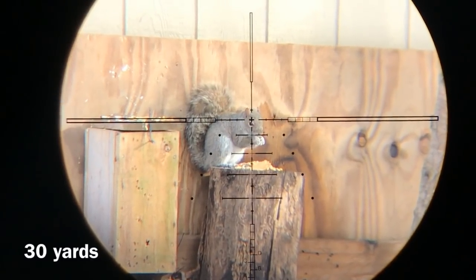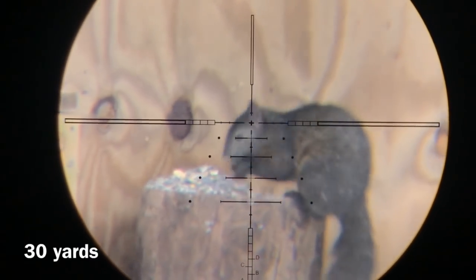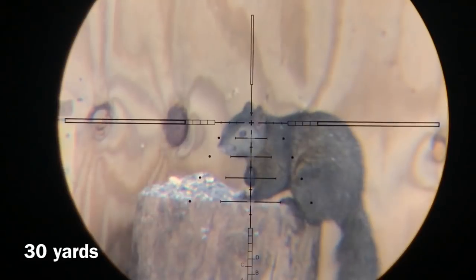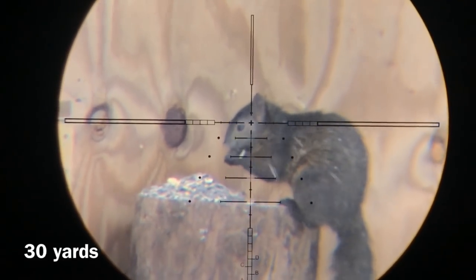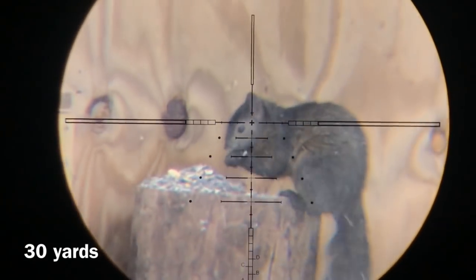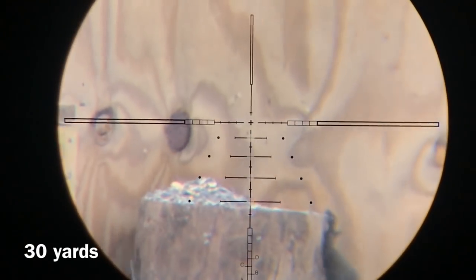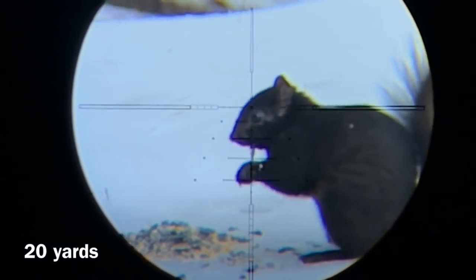I only bait to get them in front of a safe shooting place. The squirrels are in my yard no matter what I do, whether I bait or not, they are there. Yeah, I forgot to load a pellet there. My title is Average Guy Airguns, not Professional Guy Airguns.